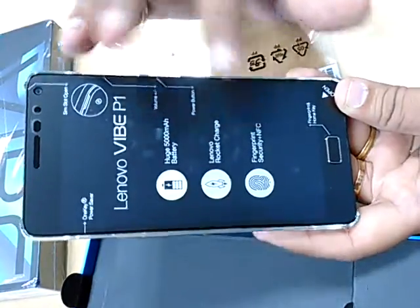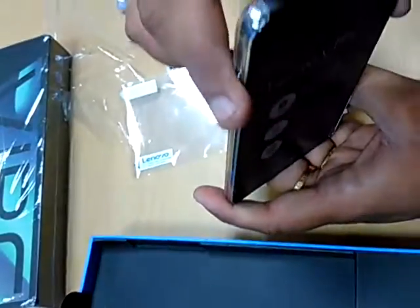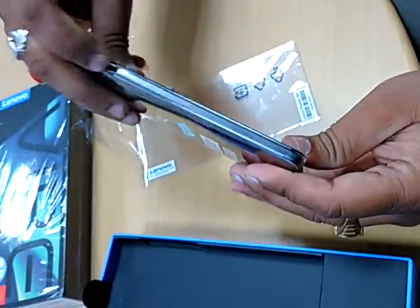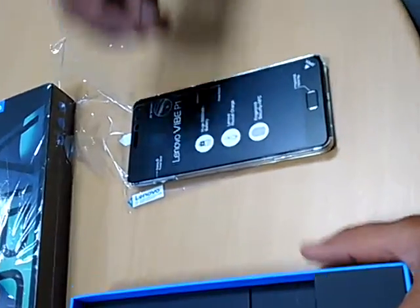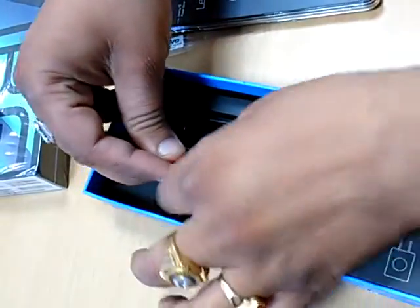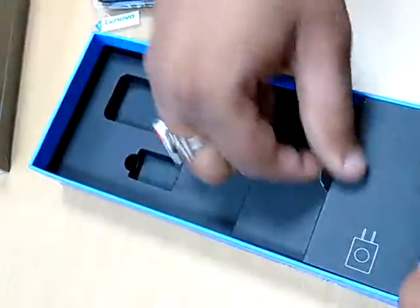It comes with a turbo charger and a fingerprint sensor. These are the power button and volume control buttons, and this is the headphone jack. This is the on/off silent mode switch. This is the standard USB adapter and USB cable included in the box.